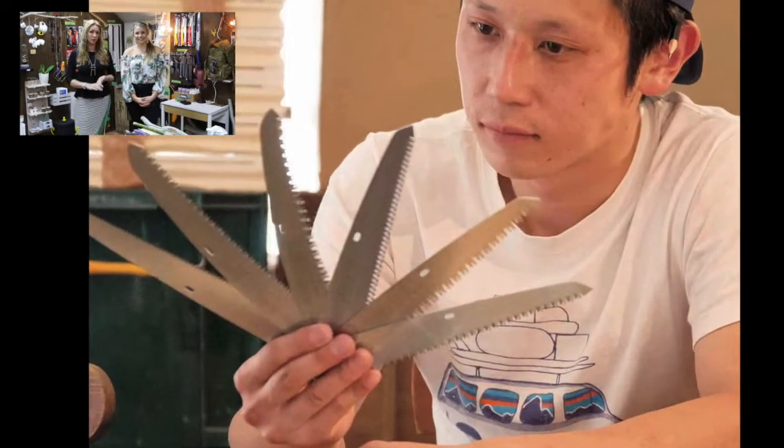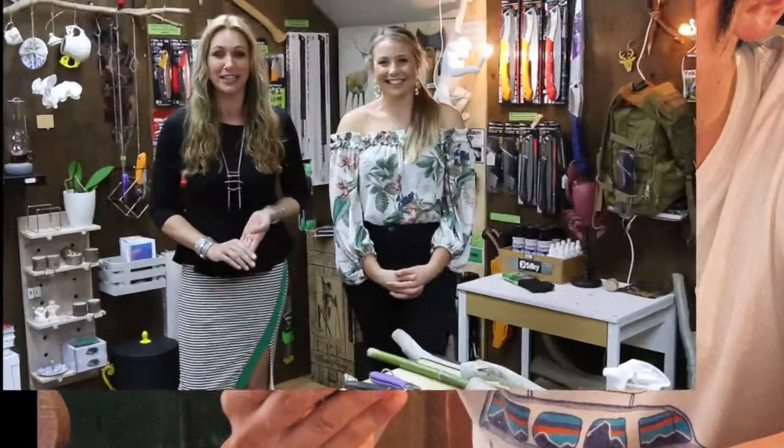Hi and welcome back. This week we're really excited because we're going to talk about one of our favorite saws — it's called the Pocket Boy. This saw can be a little bit confusing because it comes in five different options with two different blade lengths for each option, but it's such a cool saw you're going to love it.